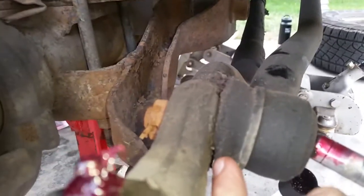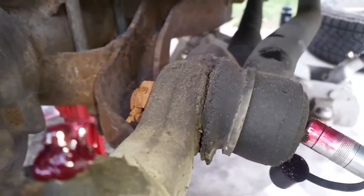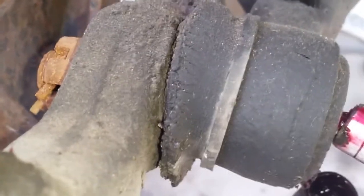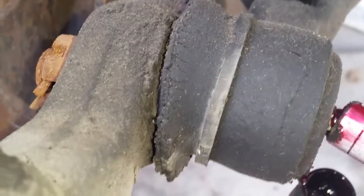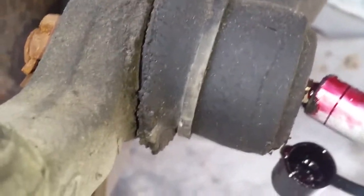The boot on this one's shot — you can see how it's all cracked right there. We'll grease it, but once they get to this point it just starts collecting road dirt and everything, and that's no good. We're going to give it some grease anyway, but we'll be replacing that before too long.